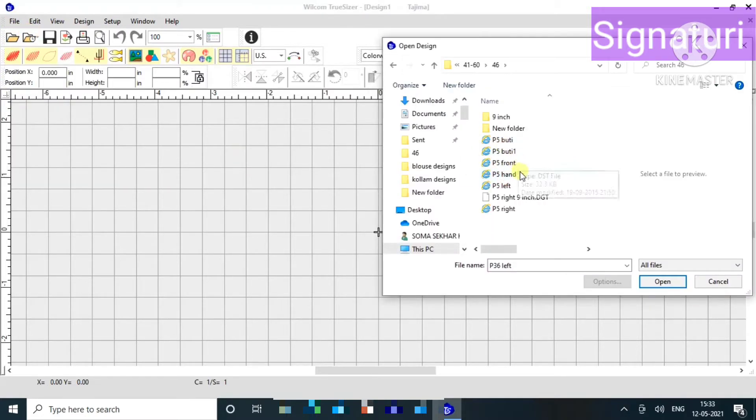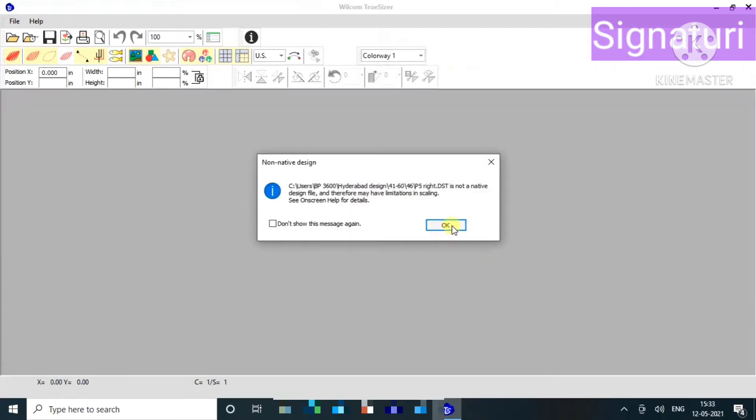We will choose to open the file. When we click here, we will see the final height and width. We will see the total width here. When we press the M button, we will see the width here, and we will see the height also in the corner.